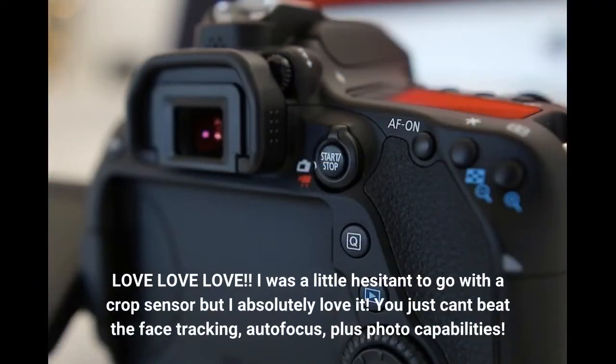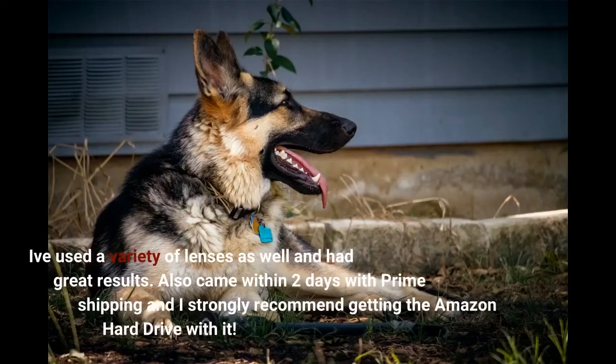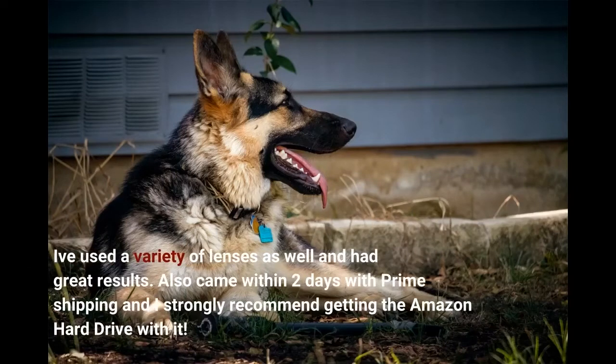I was a little hesitant to go with a crop sensor but I absolutely love it. You just can't beat the face tracking autofocus plus photo capabilities. I've used a variety of lenses as well and had great results. Also came within two days with Prime shipping and I strongly recommend getting the Amazon hard drive with it.